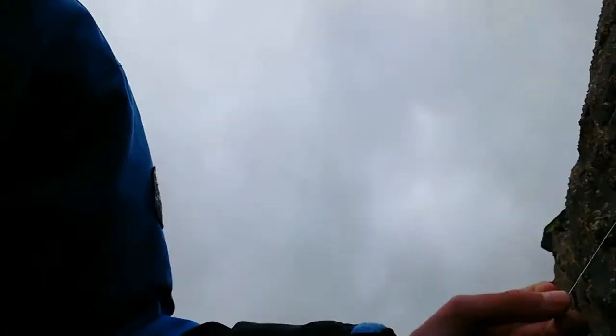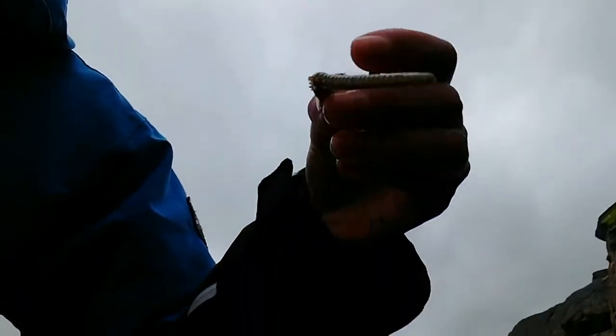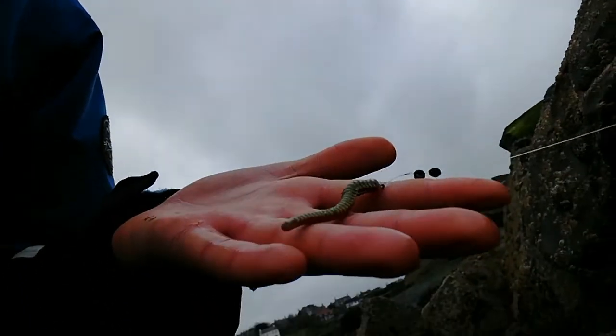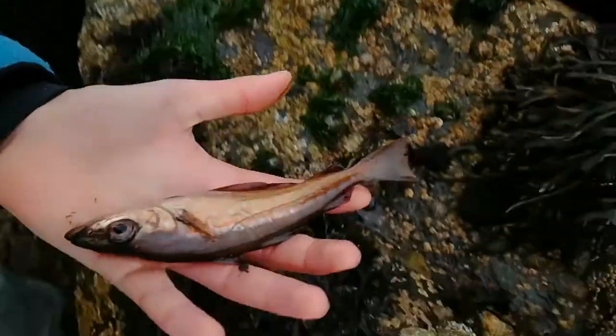We have a second fish — an extremely red pollock! Same rig as before, even the same piece of worm. I'm fishing with barbless hooks — amazingly easy to unhook. Barbless carp hooks, just squashed down a bit to make them smaller. There we have it — throwing it back.